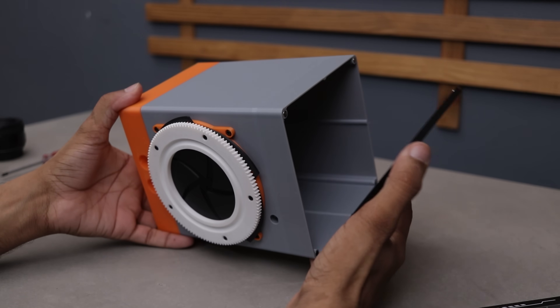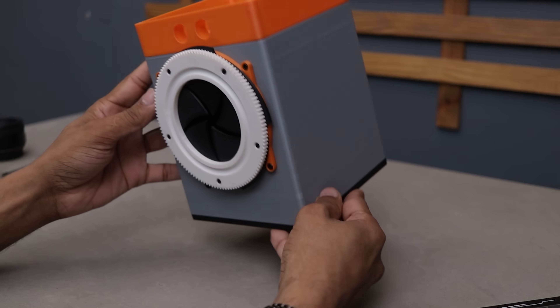Alright, we are halfway through and it's already looking pretty cool. Now it's time to bring in some electronics.